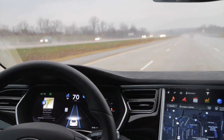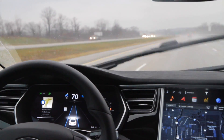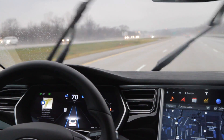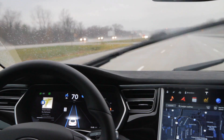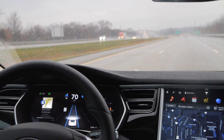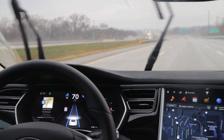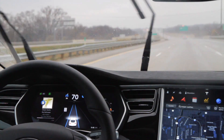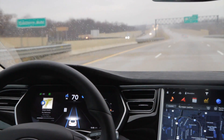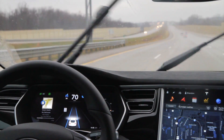It's driving like a champ. I've learned a few tips and tricks with autopilot: every so often it will ask you to put your hands on the steering wheel, and then it detects the torque to know your hands are on it.